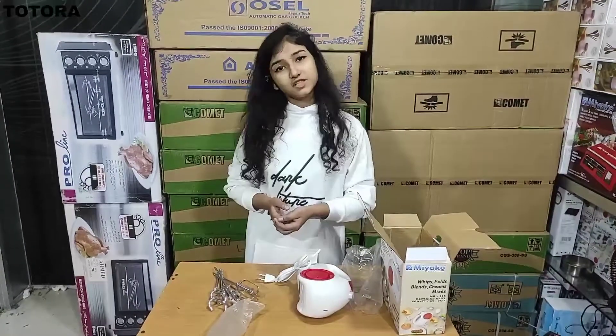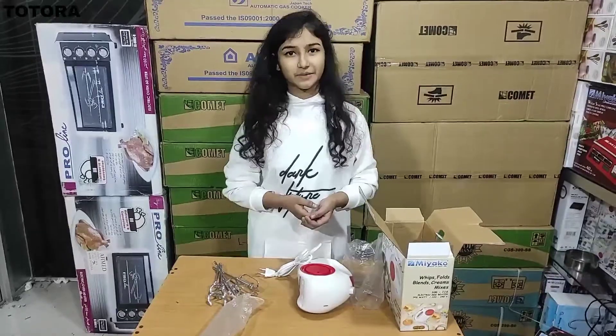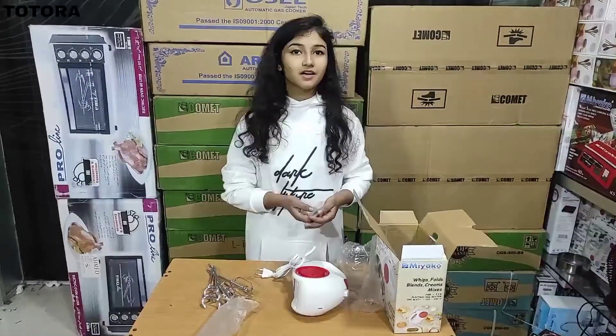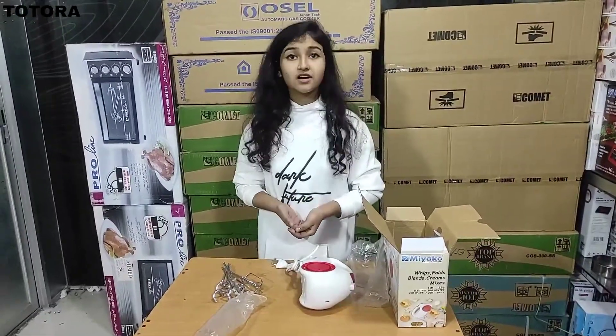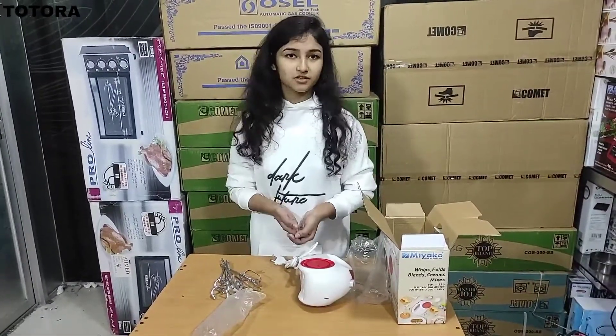I'm going to show you some great food for my dishes. This is the new market, city complex, Vishaj Builders L, ground 4, shop number 22. I hope you enjoyed this video.